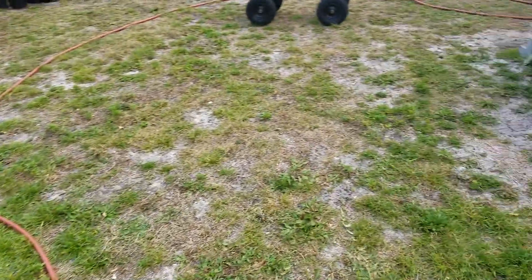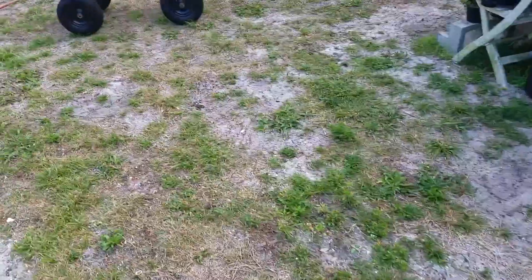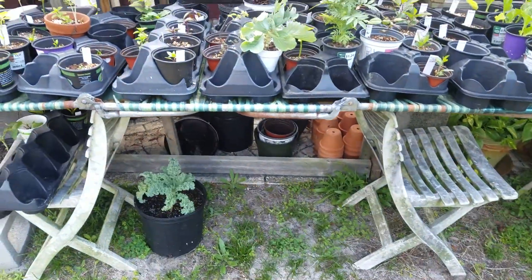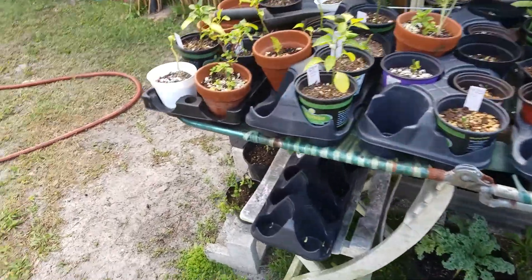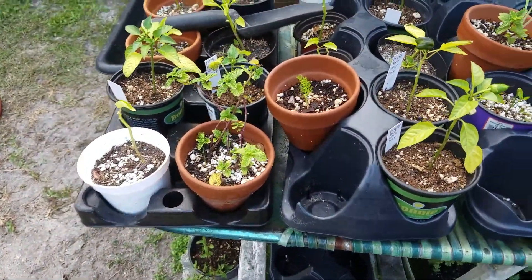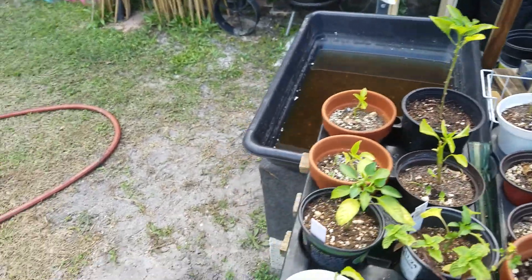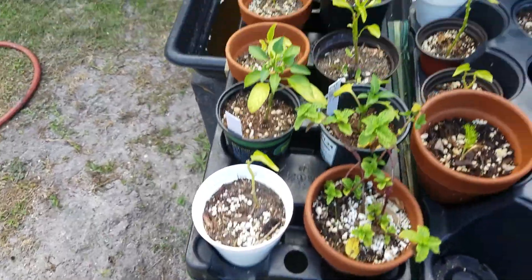My husband hates that thing and wants it out. This is where I put my work in progress — I have a lot of things that I've had to pull off the ground because they were in wrong places. A bunch of peppers.